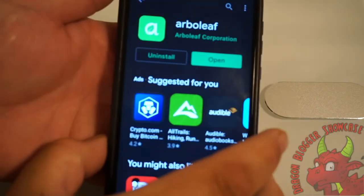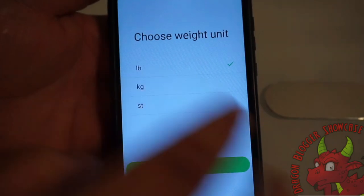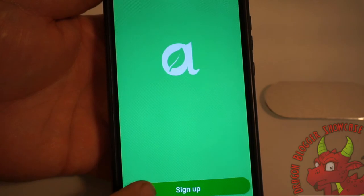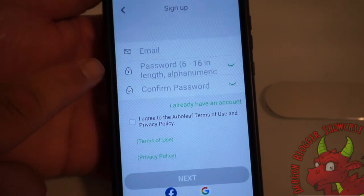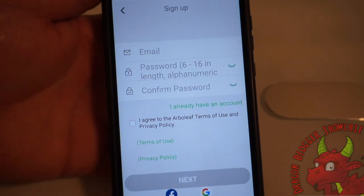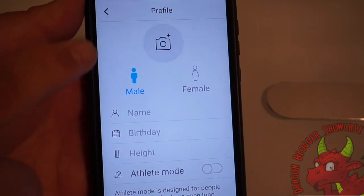Now that it's installed, we are going to open it. As you can see, we're going to use pounds and inches. We now have to sign up, which means we need to make an account with an email, password, confirm password, and agree. Now that we have logged in and signed up.